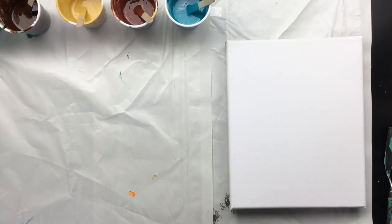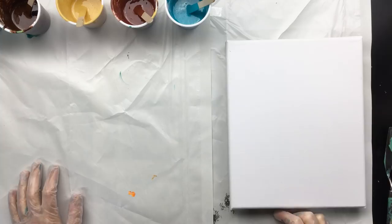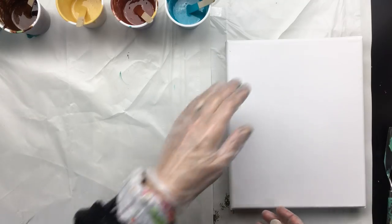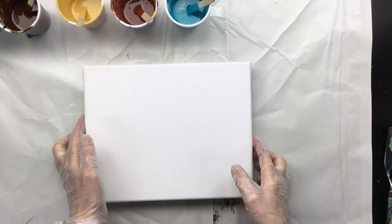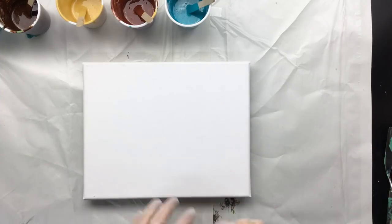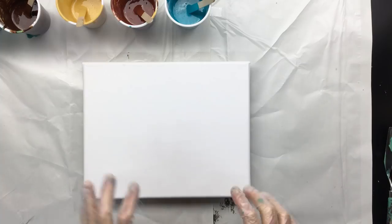Hi everyone, I'm back. The thing is that the pour I did yesterday sort of grew on me, and I'm reluctant to put those stencils on top of it. So I'm going to do another one right now, and I am hoping for a little bit more blah so that I can put the stencil on top. That's what I'm going to do.